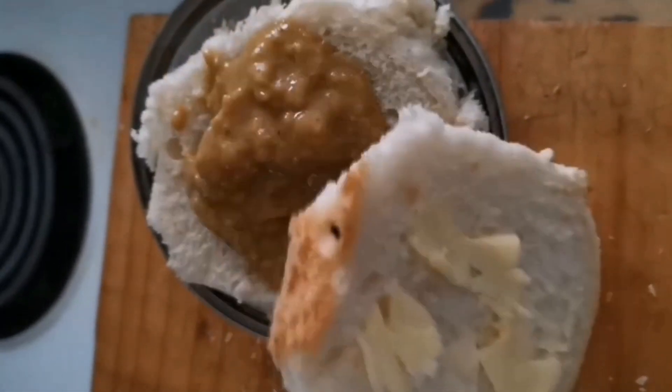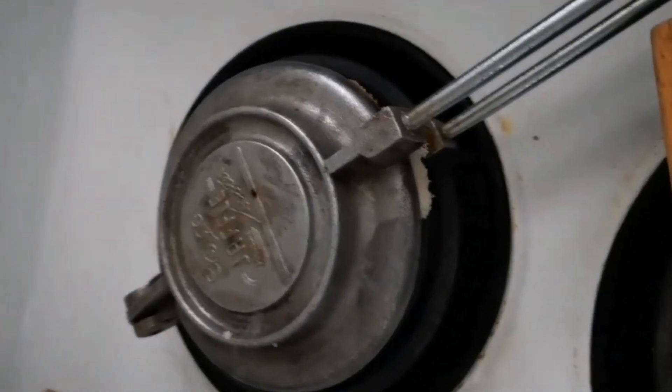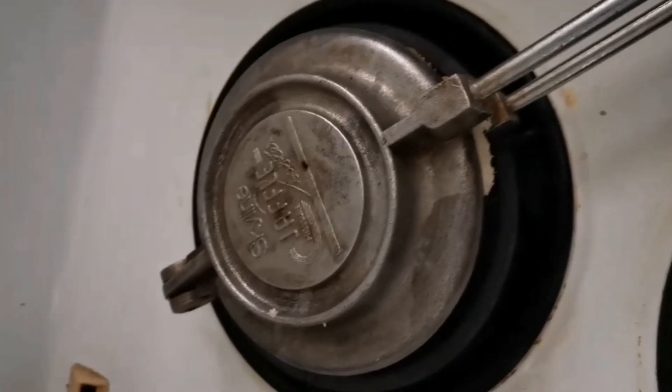Now I will just close it up nice and tight. Now back on the stove for 45 minutes each side, and then it will be ready — I'll show you.